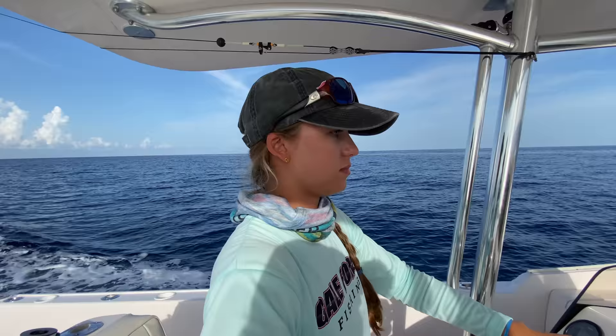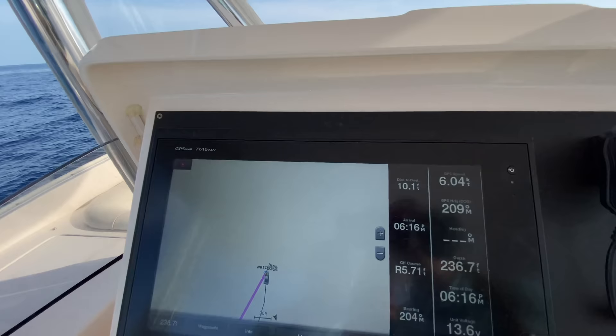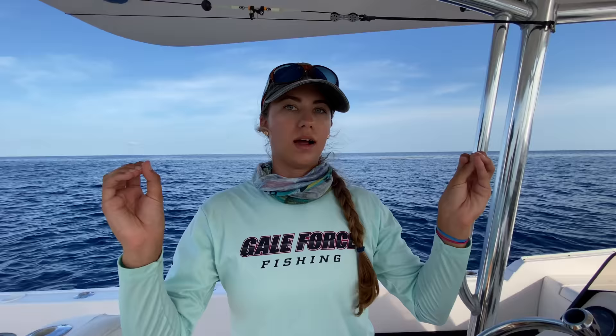I'm gonna drive to the wreck — I marked her back 0.308 — and we are going to stop on the wreck. When we get there, we are going to put the boat in neutral and watch what the boat does, see which way it goes. Check out that distance — distance to destination. We got to the fishing spot. We're gonna sit on it, maybe rig a rod while you're waiting, and catch our drift, as we call it. We're literally gonna watch and wait and see what the boat does.